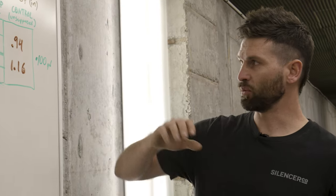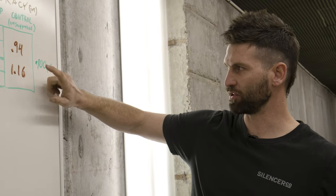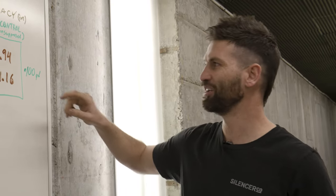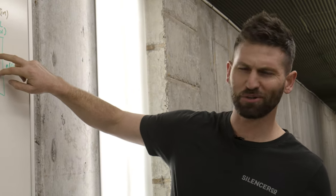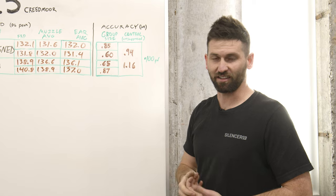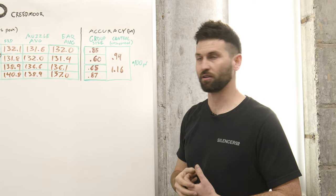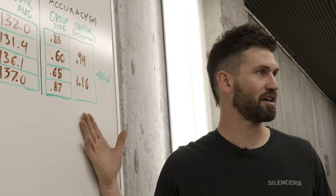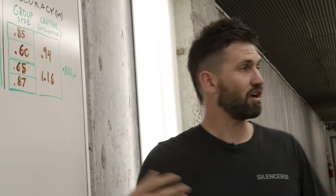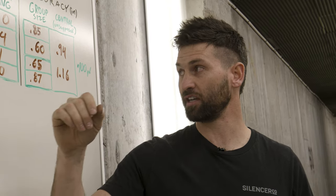Looking at accuracy: I averaged 0.94-inch groups at 100 yards with my Tikka, and Beaver shot 1.16 MOA with his SoCo. Those were also our first groups of the day — we didn't omit anything, being completely honest. There's virtually nothing in the accuracy data — it's completely negligible. Port alignment does not appear to affect accuracy at all; it's essentially flat no matter how the ports are aligned. On the 6.5 Creedmoor bolt guns, sound is absolutely affected by port alignment — accuracy is not.